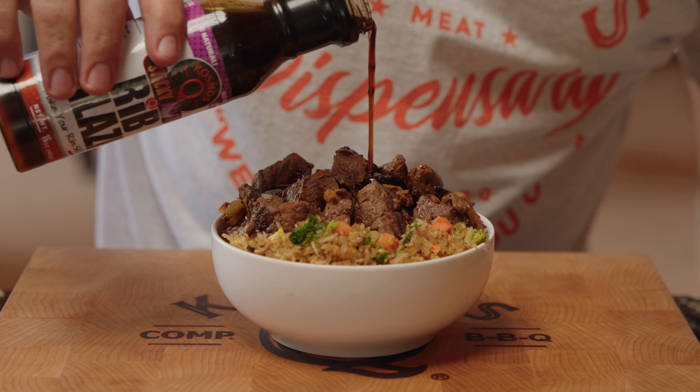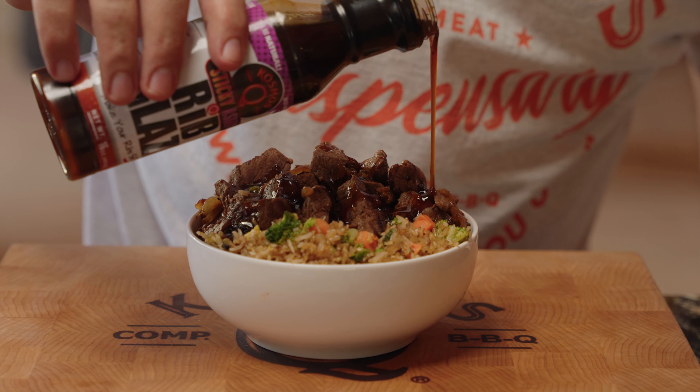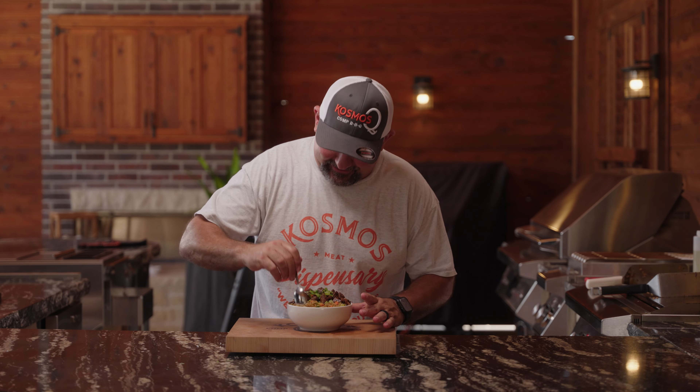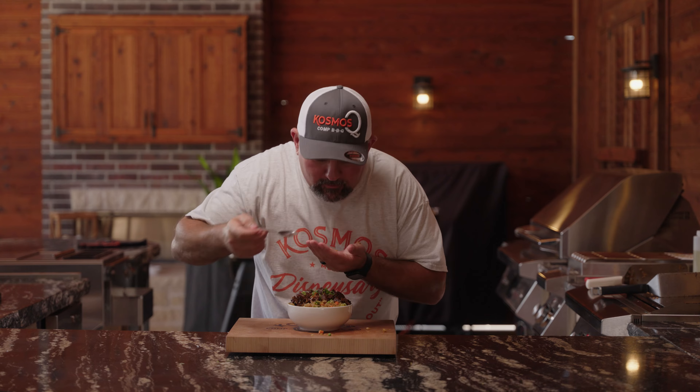Just like that, the easiest Asian beef tips with fried rice you've ever had in your life. The only thing left to do is put the finishing touches on it, and this is going to take it over the top. This is an absolutely fantastic recipe. Head on over to Cosmos Q, print this off, make it for yourself, and I'll catch you in the next video. Peace.